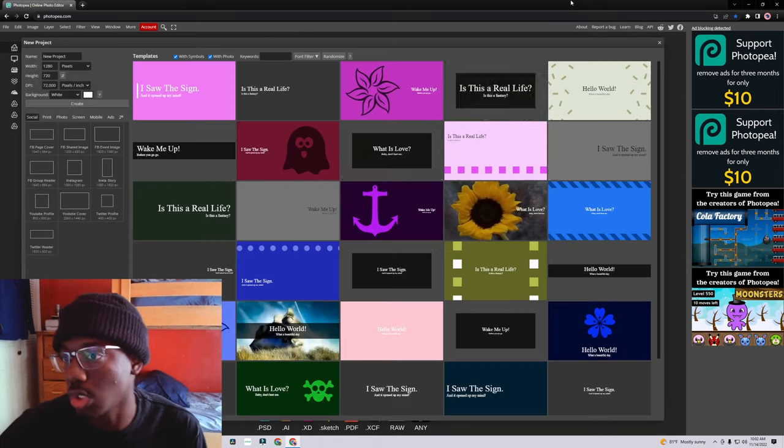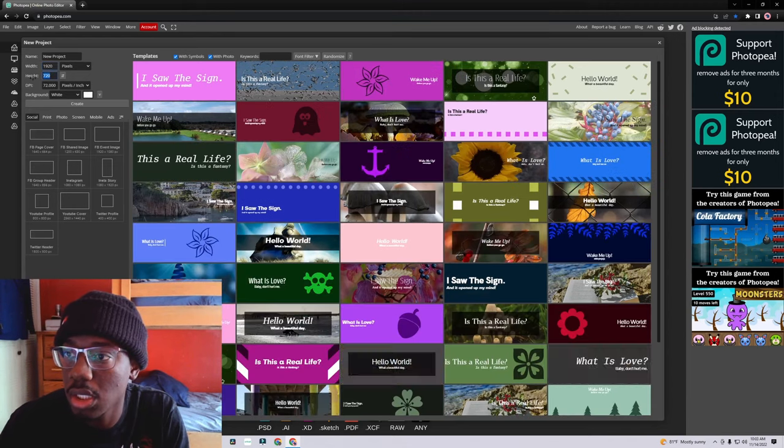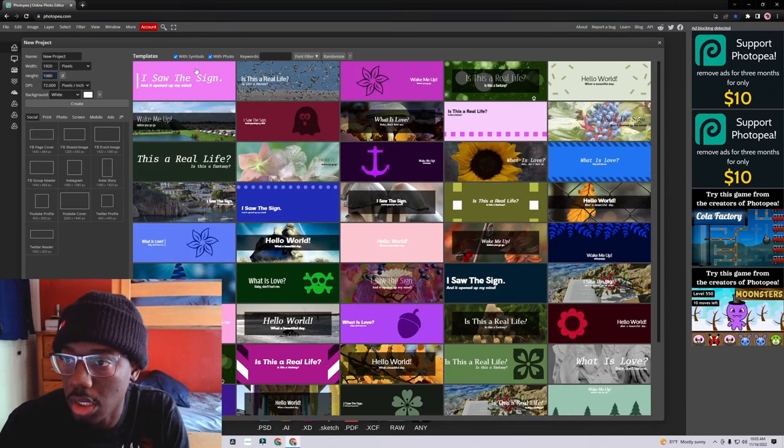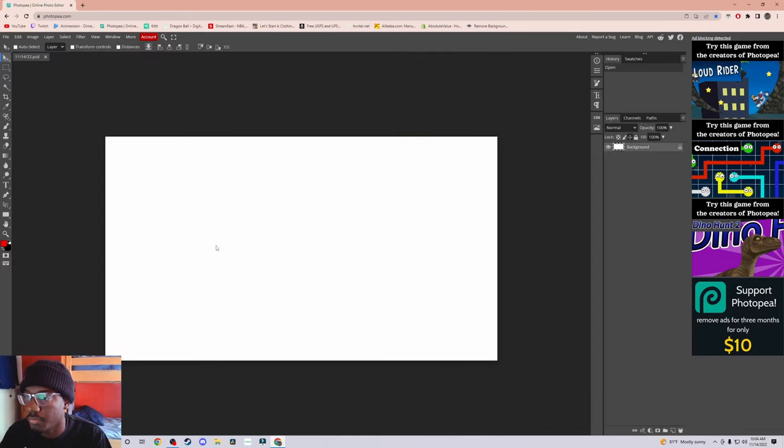So photopea.com — click new project. We're going to do 1920 by 1080 and then we're just going to name it — I'll name it the 14th. And we're going to create it. All right, cool, everything's good. Crispy.